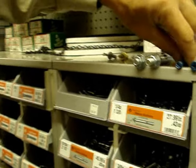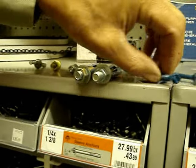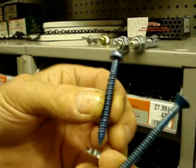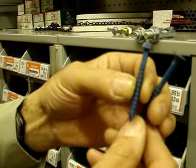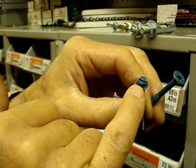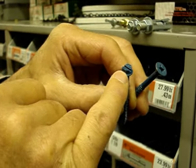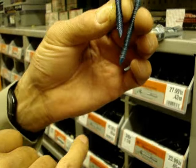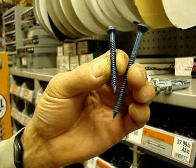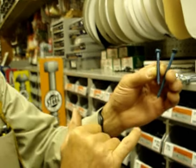Another excellent anchor are the tapcons, as these are commonly referred, or masonry screws. These come in a flat head or a hex head, and in all kinds of lengths from real short to very long. I use these anchors quite often when I'm putting furring strips up on a basement wall. That should conclude our masonry anchors for today.